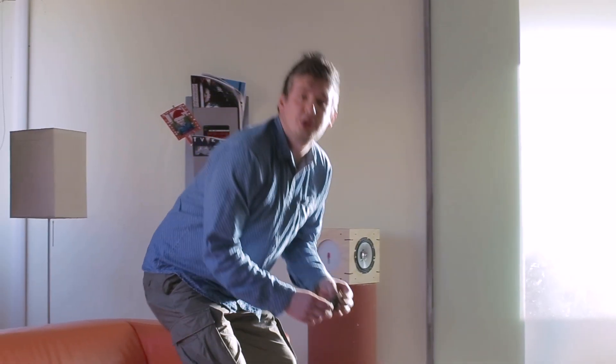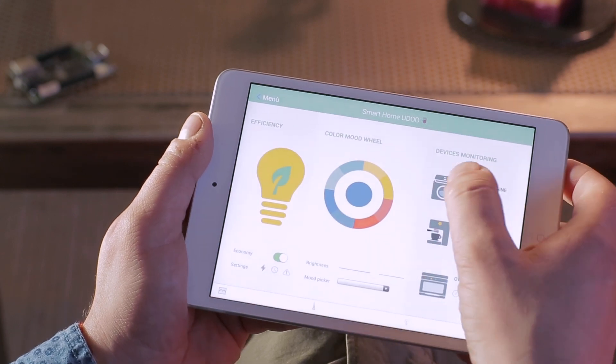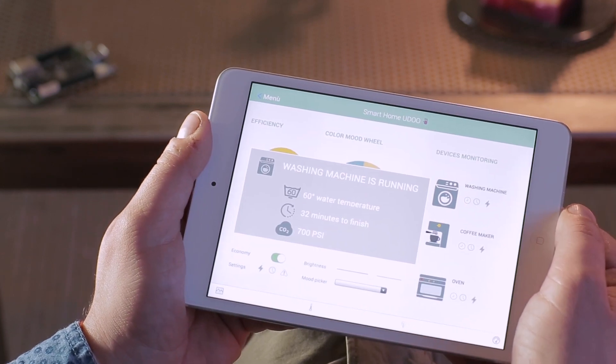YouDo Neo is the perfect solution for a smart home. It senses presence using Bluetooth Low Energy and detects movements using motion sensors. With the onboard microcontroller, you can interact with the physical world, managing lights and home appliances. Using Wi-Fi, you can connect to the internet and control your home when you're away.